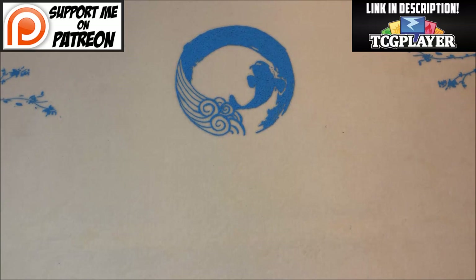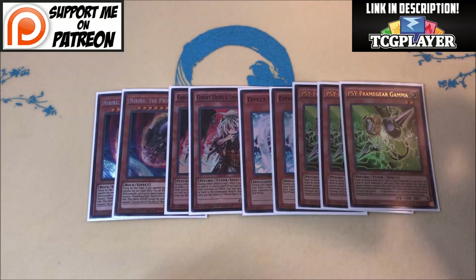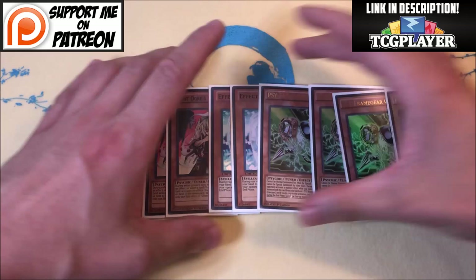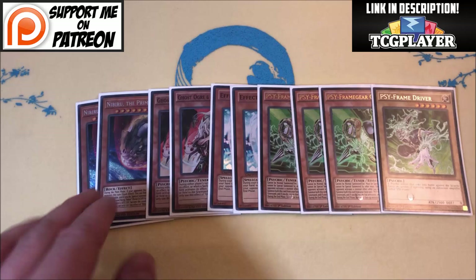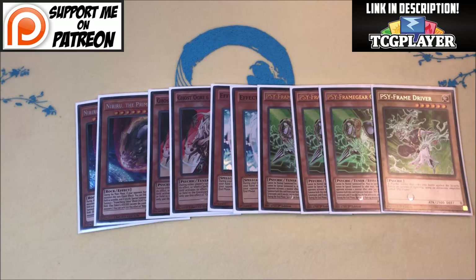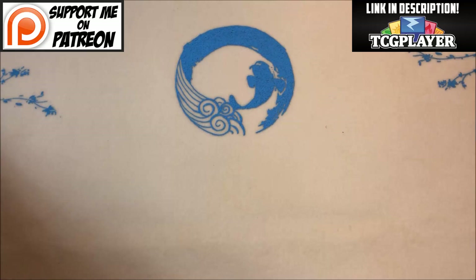Now to the hand traps. The best attribute for hand traps in this deck is Light — the reason being you can make Construct. I went with two Nibiru and two Ghost Ogre. I was going to play three but chose to play two Valor instead. I'm still playing the Gamma-Driver package, giving me basically nine hand traps total — though the vanilla is the only brick in the deck. These give me versatility to clear a board, stop a card, or bump a card. I'm also playing a spell that gives extra life to the Gammas and Ogres. Hand trap lineup is personal preference, but if you're playing Shadolls, really focus on Light monsters because you need to make Construct.